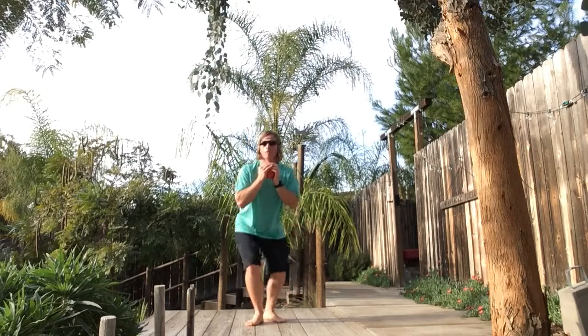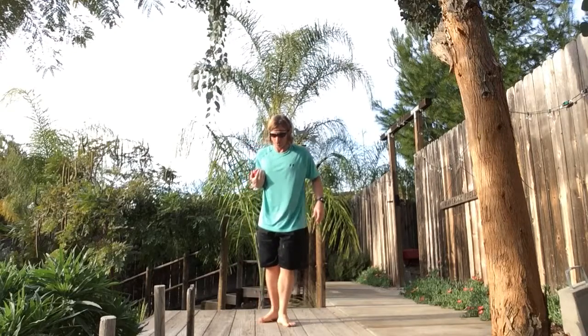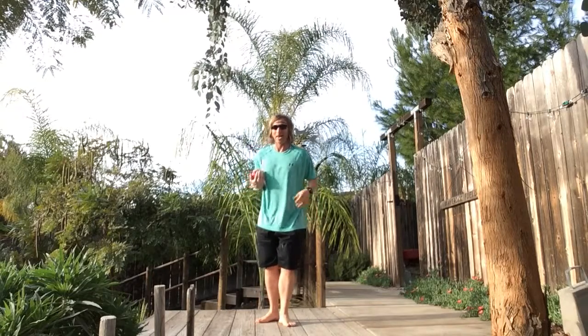So we're going narrow to narrow, and then we're going to go ahead and switch foot positions. So L, N, E.